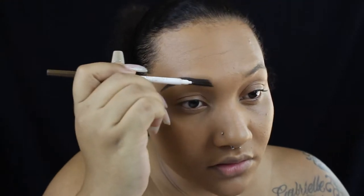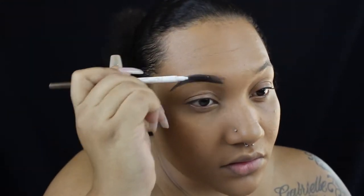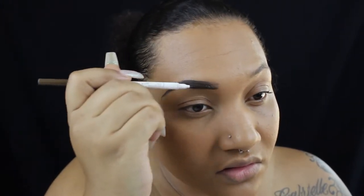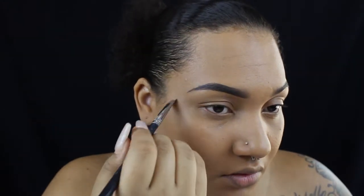I'm just going to blur out my eyebrows a little more so they look more natural in the beginning. I am listening to Destiny's Child right now, so you will see random little clips of me just kind of singing my tail off.